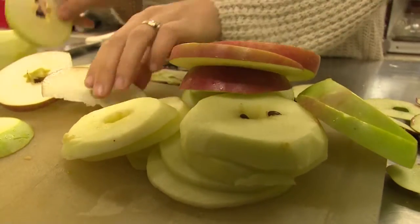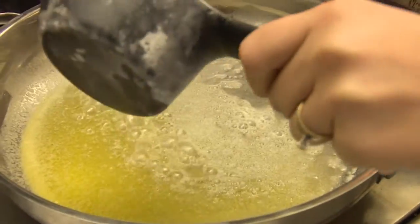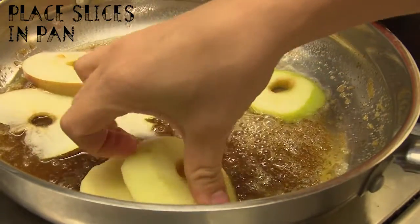Heat up some butter in a pan until melted. You will only need brown sugar and cinnamon to finish off this great snack. Pour some brown sugar into the melted butter and stir until combined. Then place the sliced apples into the pan and let simmer.